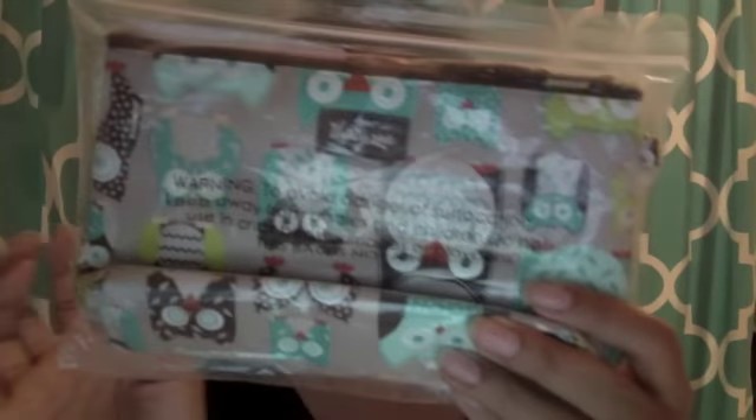Hi everyone, welcome back to my channel. This video is going to be my take on a new product from the fall 2012 catalog of 31 Gifts. Here it is — it's the 'It's a Hoots' print, and it's a thermal mini zipper pouch. A friend of mine who's a consultant mailed this to me and I wanted to see what this was, because I've had the regular 31 mini zipper pouches but not this one.